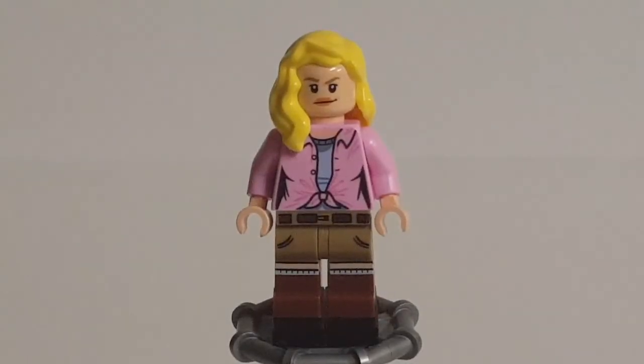Moving on to a figure that is just literally perfect — here we have Dr. Ellie Sattler. I cannot point out a single real issue with this figure. Starting with the hair piece: she has this sort of long hairstyle. This is a piece that's relatively common in this color and has appeared in a good amount of sets over the past decade in lots of different themes, including City, the LEGO Movie, and Indiana Jones.